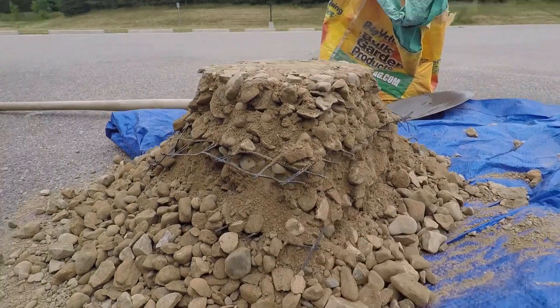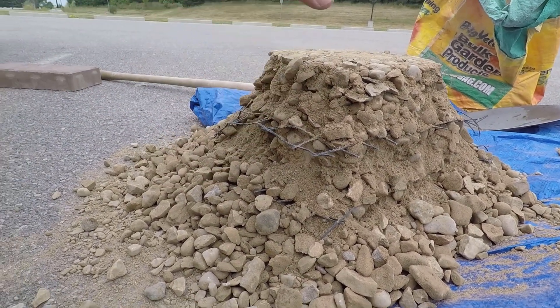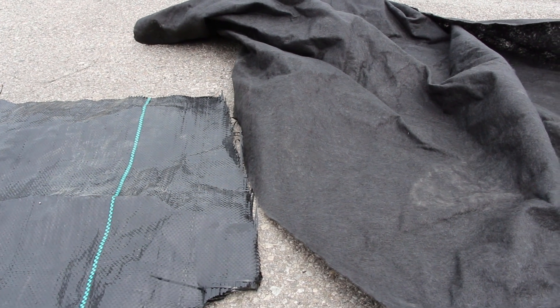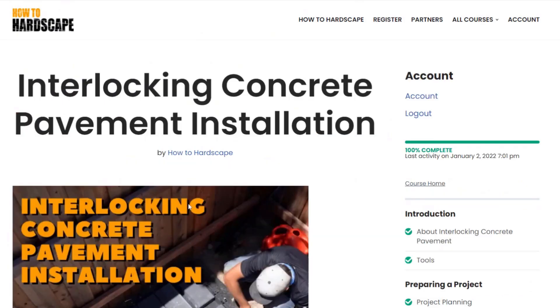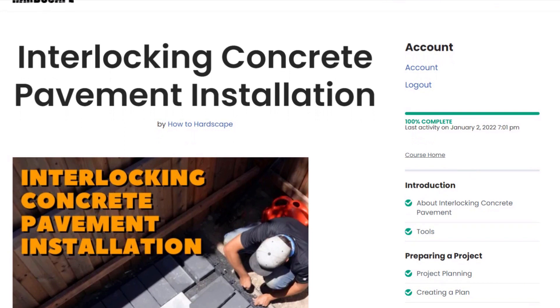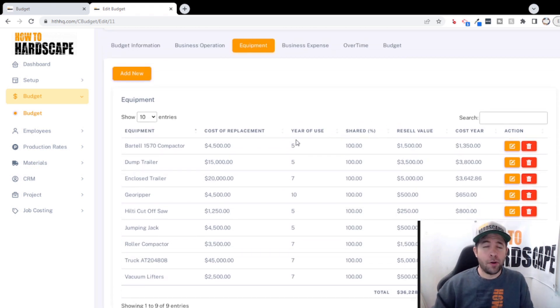If you have questions about any other base preparation method discussed throughout this video — including open graded base, synthetic base, and traditional base — I'll leave links in the description below so you can learn more about each of those methods, along with geotextile non-woven versus woven. If you want to learn more about hardscaping or are thinking about starting your own hardscaping business, we have a members-only platform with courses for installing pavers, retaining walls, knowing your numbers, budgeting, and estimating, along with a subscription to our How to Hardscape Headquarters software for budgeting, estimating, and streamlining business processes.